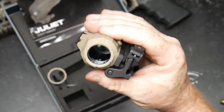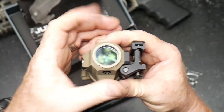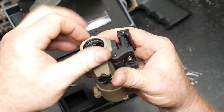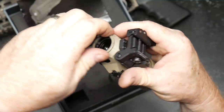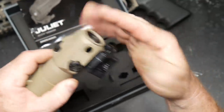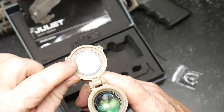You do have lens protectors front and rear — these are made of glass. You can pull these things out and here's a replacement; it goes in just like this. The reason you need these glass lens protectors is that the back side sits right up against the red dot, and they are rubber-sealed to protect everything.